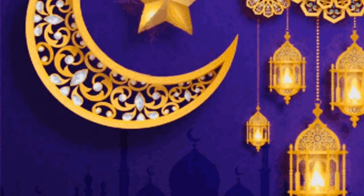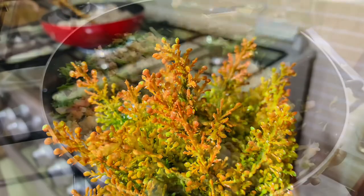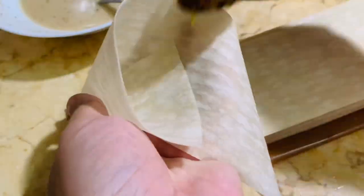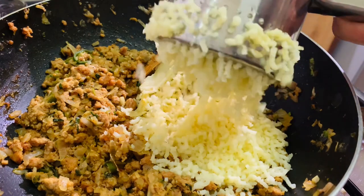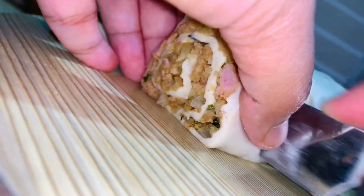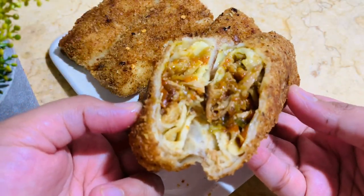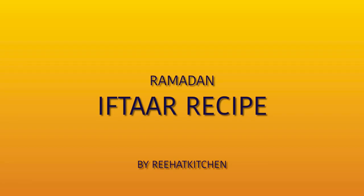Hello everyone, Ramadan Mubarak to all my lovely friends out there wherever you are in the world. I wish you all a happy and blessed year ahead. In today's video I will be preparing some snacks which you can store for a longer time — to reduce your time and effort in the kitchen during Ramadan. Hope you all like it. If you haven't subscribed to my channel, please do subscribe and hit the bell icon.